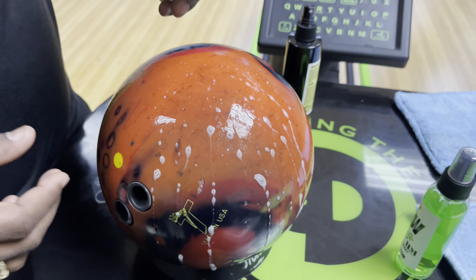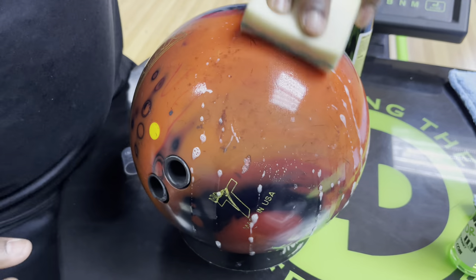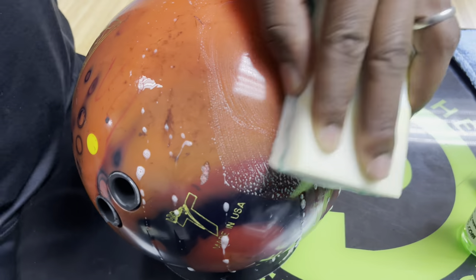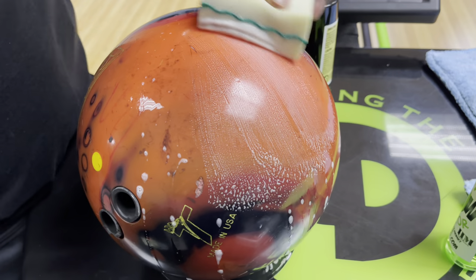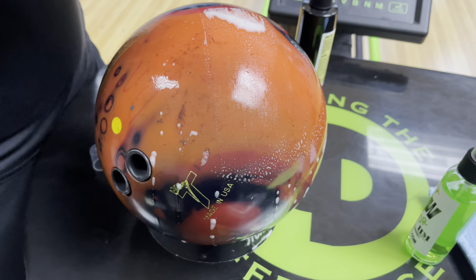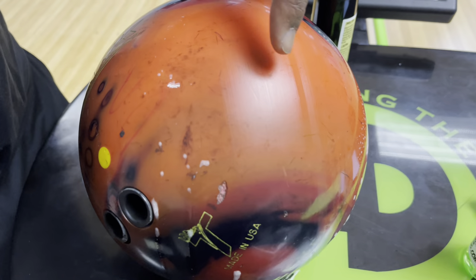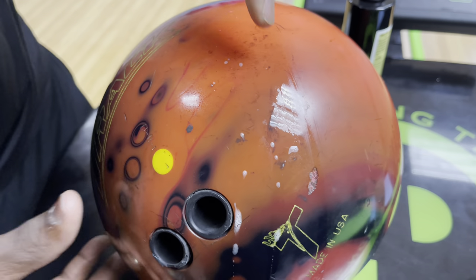Now I'm going to wipe half the ball right here. You can see immediately — half of what we did right here — there's a pretty big difference. Our pad is dirty, so I'm going to get a fresh portion and wipe it off. You can tell there's obviously a big difference between where we were and over here.